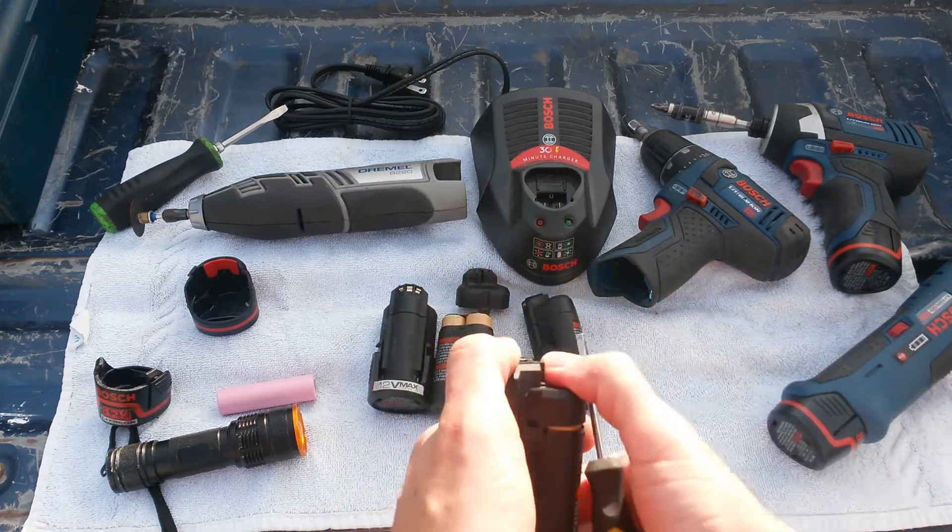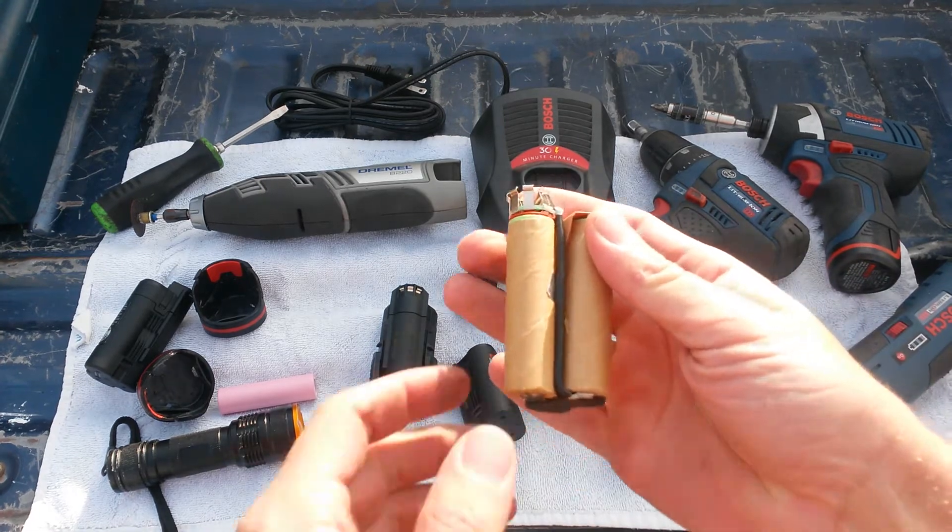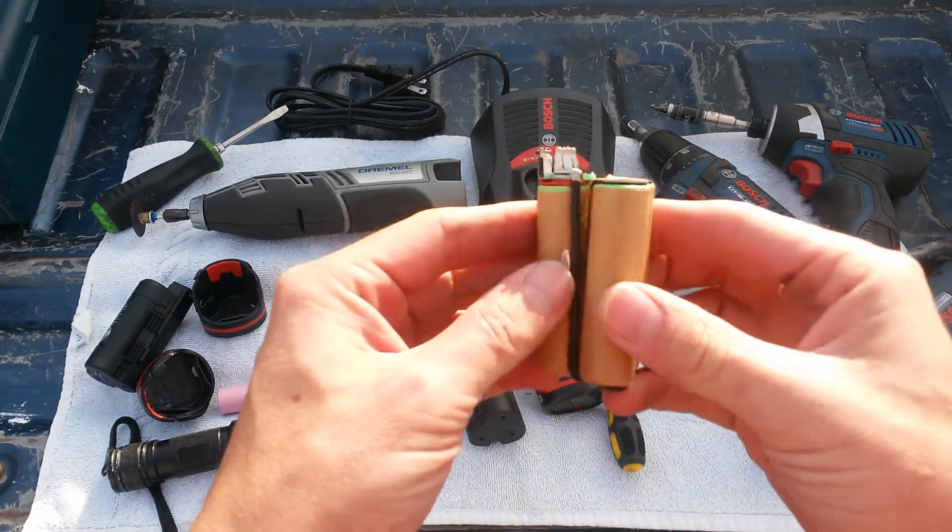Battery pack is apart. Once you get it apart, you will see that the battery pack just slides right out. It's a pretty basic design.